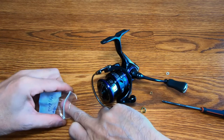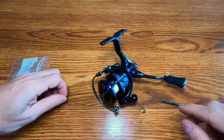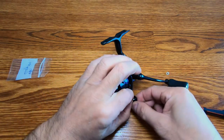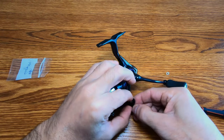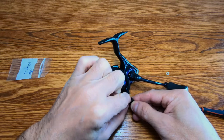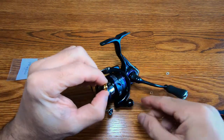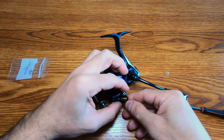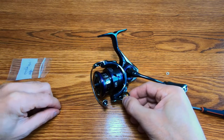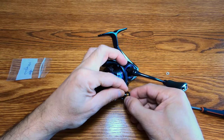Try not to lose any parts. What you want to do is get one of these washers and put it on the screw like that, then take your little ball bearing and put that on. Get your roller, put that back on the way it was, and your little washer again in there.